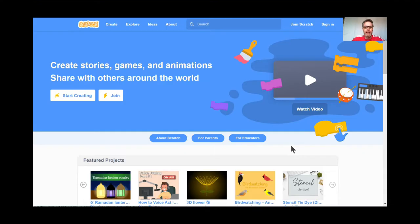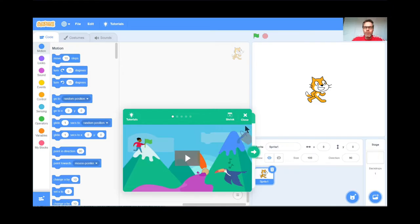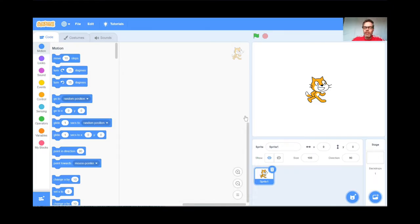Welcome back, this is lesson number four. I call this one Spirograph — it's a lot of fun and kids really enjoy it. I'm at the Scratch site, I'm going to press Create because we're creating a brand new project today. I'll get rid of the tutorial because I'm doing a tutorial today. We're going to keep the cat for today's lesson.